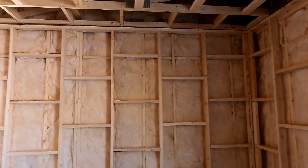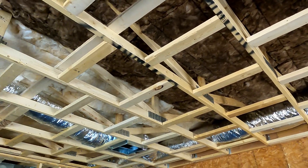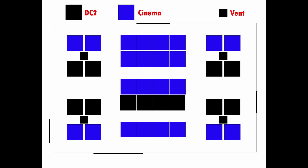The last picture shows the ceiling with air conditioning run to the four corners of the room — the little black squares are the AC vents. We're using Cinema Rounds and DC-2s around them in a pattern, with more absorption over the control room console and more diffusion toward the back, giving a nice simple layout that encompasses everything.